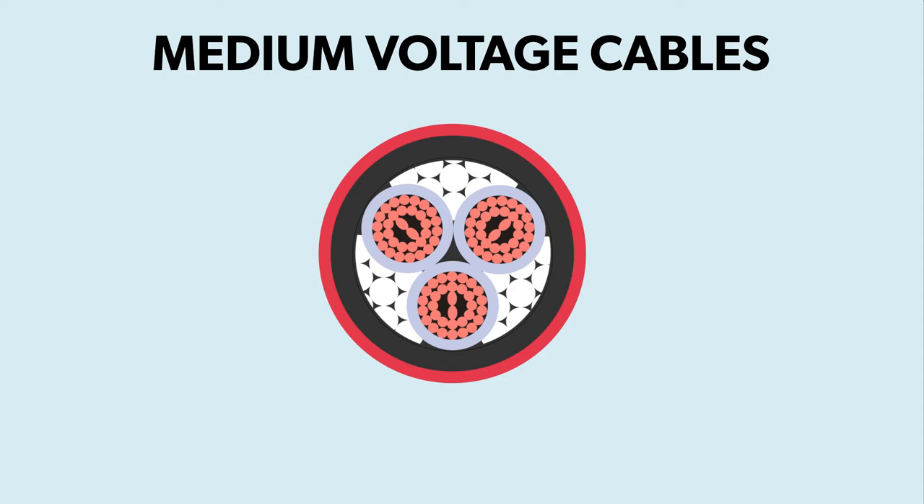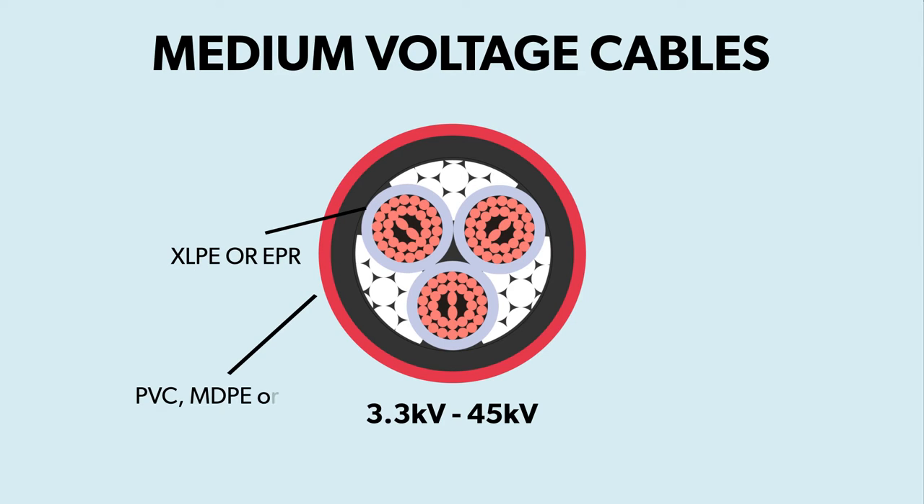Medium voltage cables range between 3.3kV and 45kV. Their conductors are insulated in XLPE or EPR and sheathed in either PVC, MDPE or LSZH compounds.